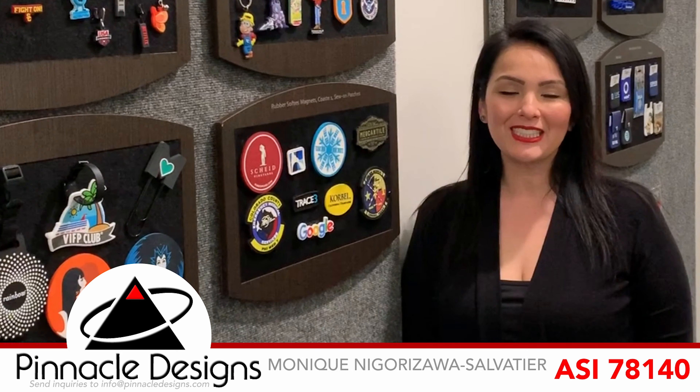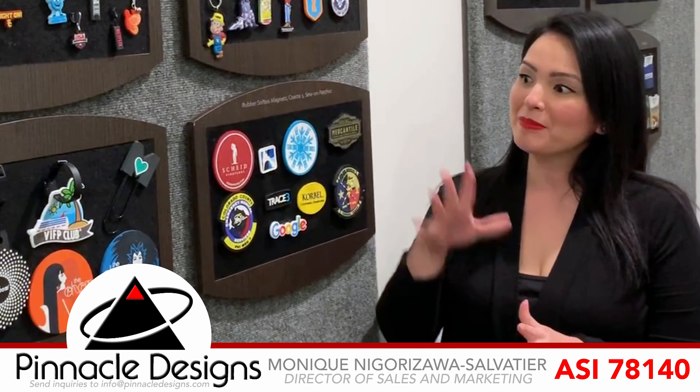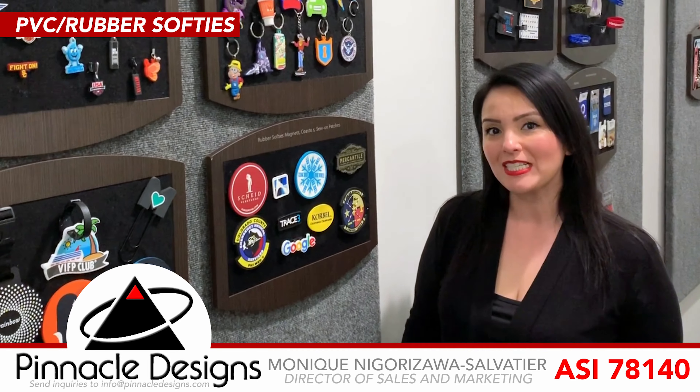Hi, this is Monique from Pinnacle Designs ASI 78140, coming to you with our second material that we're very strong on, which is going to be our PVC or rubber softies.